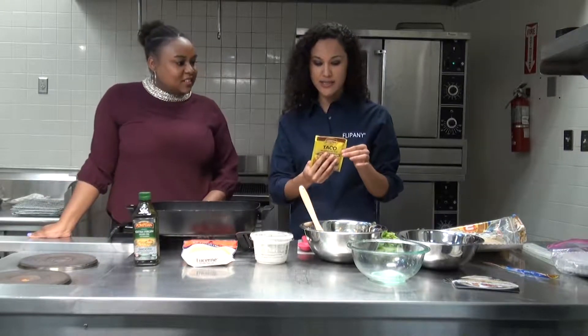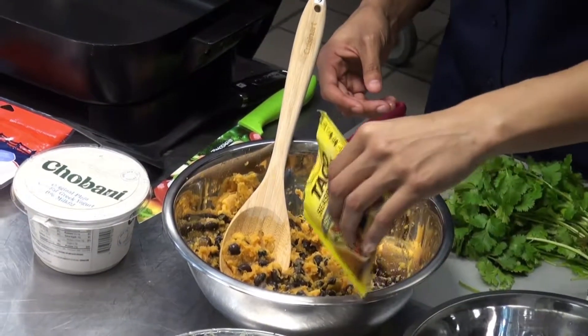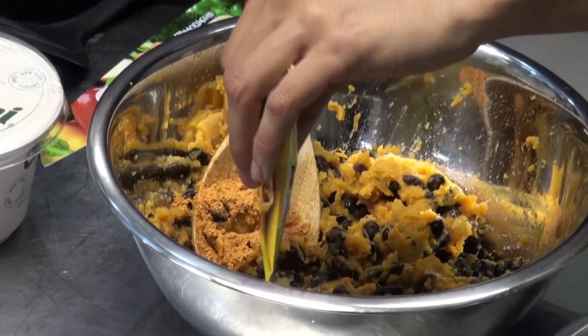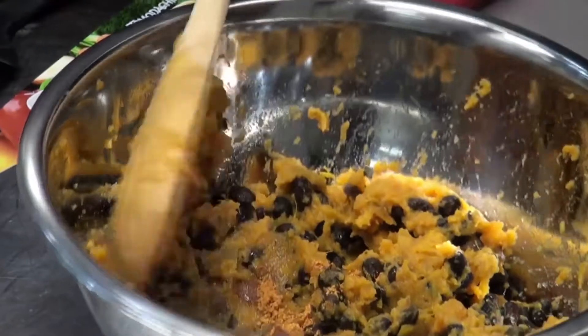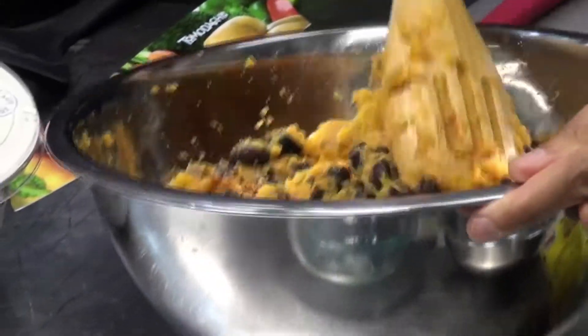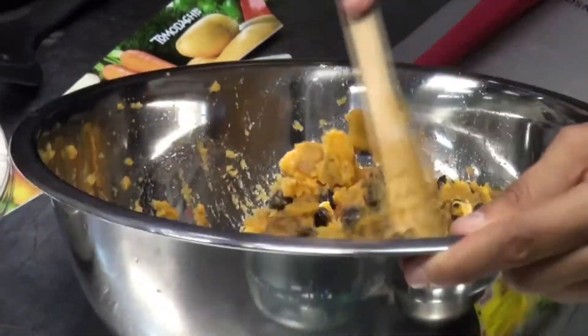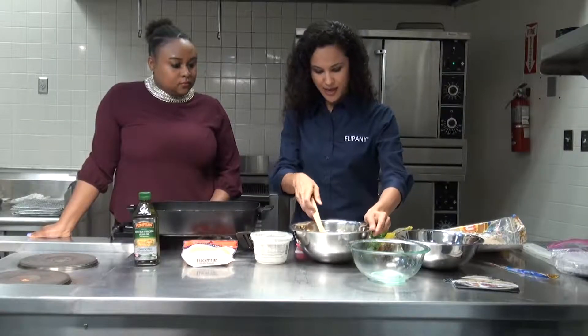This right here is taco seasoning, just for a little flavor. We're going to sprinkle a little on, but make sure not too much — it says one tablespoon. So I'm just going to add a little bit. You didn't add anything to the sweet potatoes — you just boiled them plain. Absolutely. So in terms of salt intake, we do still have to watch our salt intake.